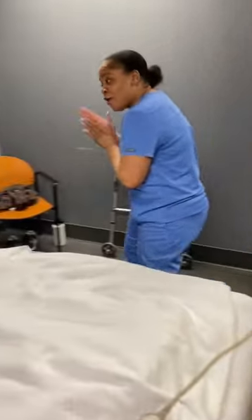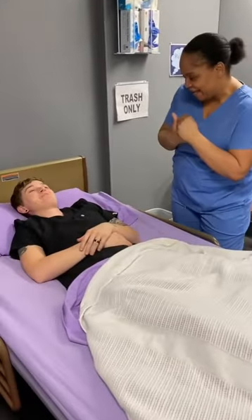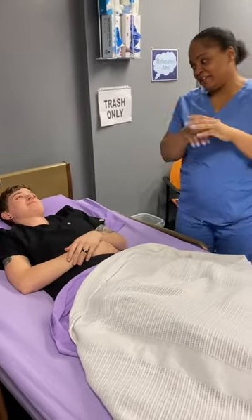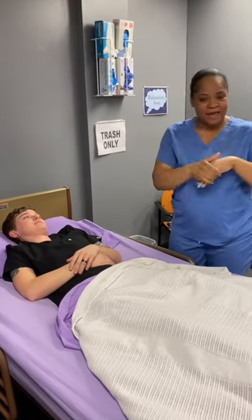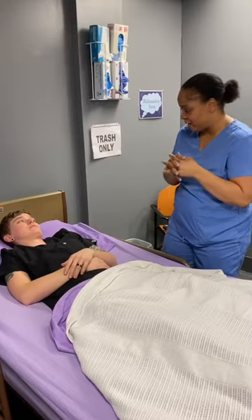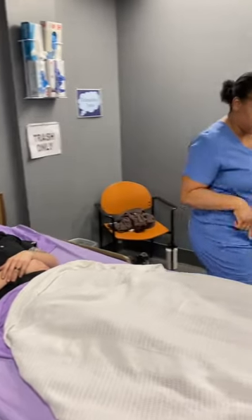Hi Miss Grape, how are you? How are you doing today? All right, so we're going to ambulate you to that chair — is that what you want to do? All right, so I'm going to go ahead and grab everything that I need and we're going to get ready, okay. But first, I'm going to go ahead and lock your bed.